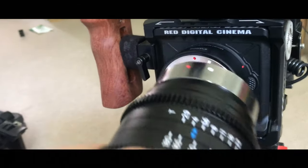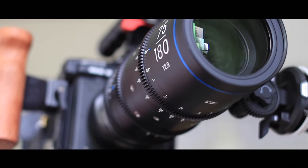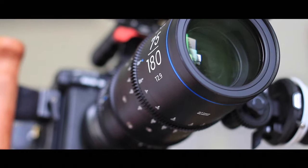There are two mounts. This is the EF mount, because I was using it with the Komodo. There is also a PL mount. The lens is made completely metal — even the lens cap is made of metal. It looks very well made.